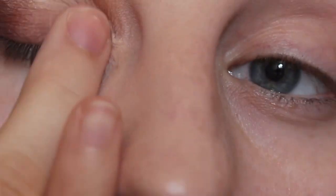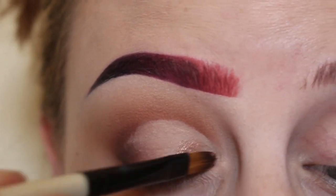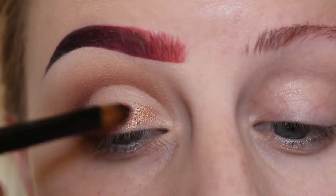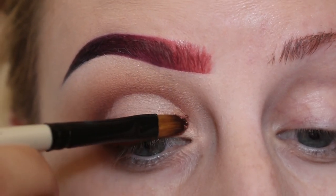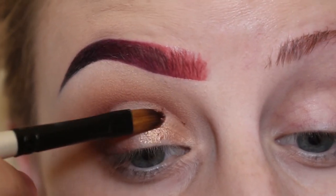And now blending that in with my finger. Using a flat paintbrush dampened with MAC Fix Plus, I'm using the shade Glisten and packing that onto my lid where I cut that crease.